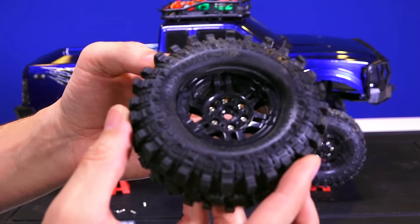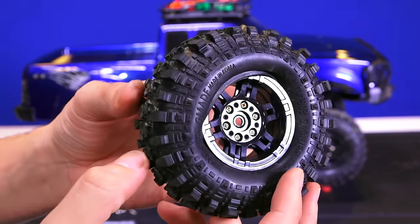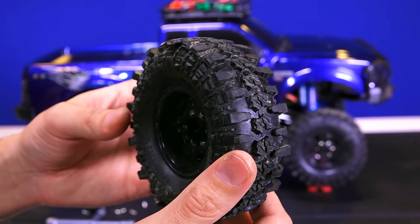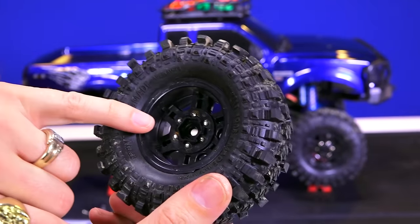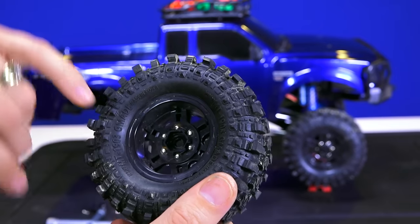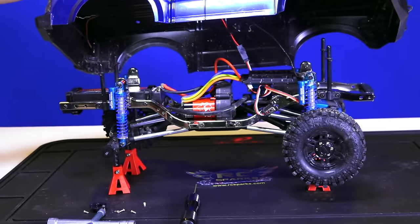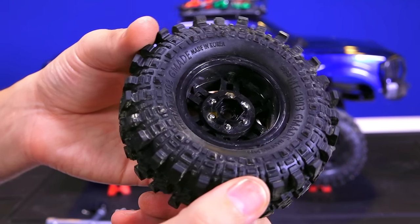Check out these tires if you want to have a look. These are the scale tires that come with the Komodo kit from Gmade. Very nice. Plastic on the inside, but I have not stripped it out yet, even though I'm using a brushless motor. The brushless motor is a 21.5 turn.